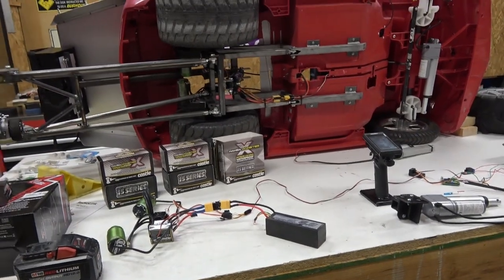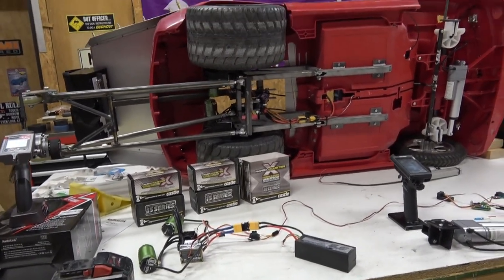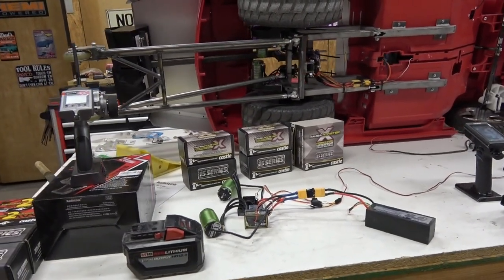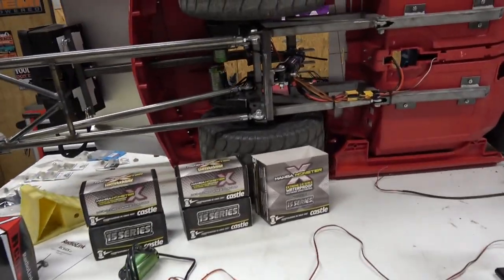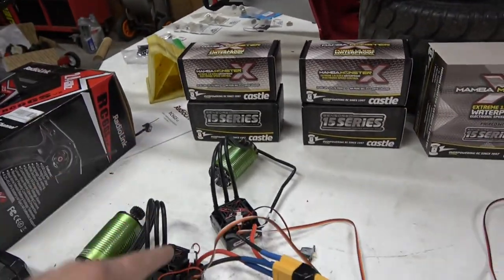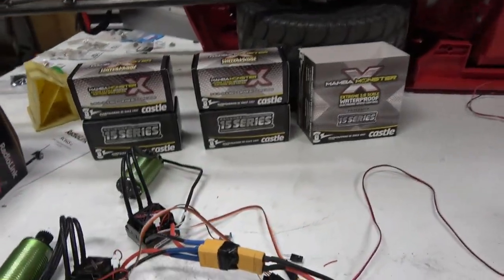If you're looking to do something beyond a standard wheelie with a very basic RC system, this isn't cheap. I'll put links to all of the parts we use for this build in the description. Obviously what we need is motors and ESCs, and you will need two — you can't run two brushless motors off of one ESC. They both need independent controllers, two motors.